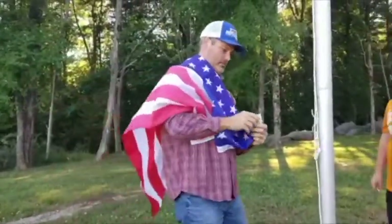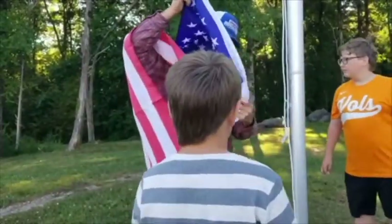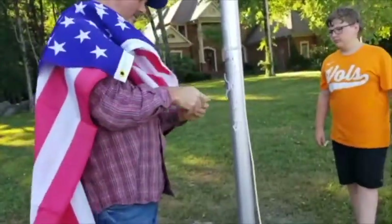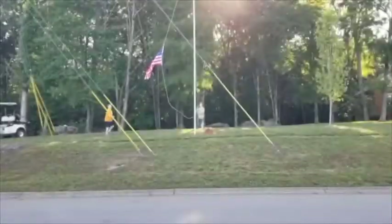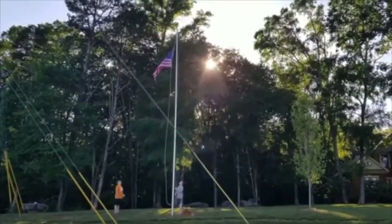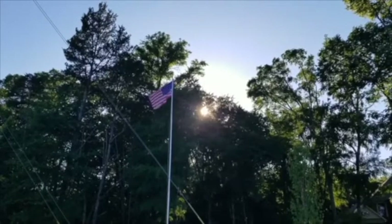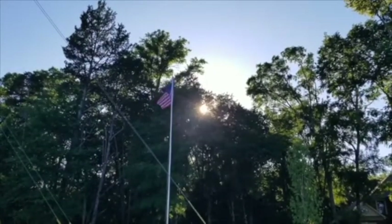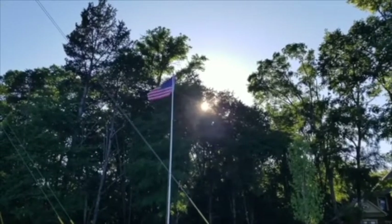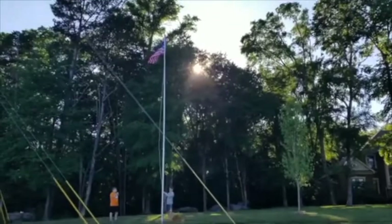Do you think you're going to put any other types of flags on it other than the American one? We are eventually. And when you do it, you want to make sure we're not letting the flag touch the ground. We finally got it done and we're raising the flag. Tomorrow is Memorial Day and we just want to say thank you to all those that gave their lives. It's a great country. Looking great, Owen.